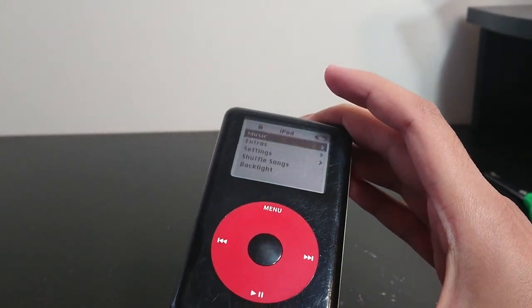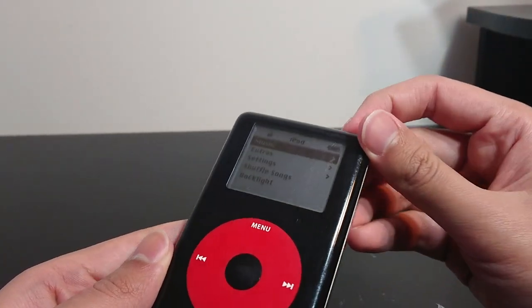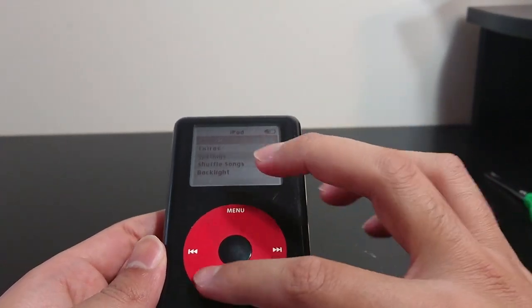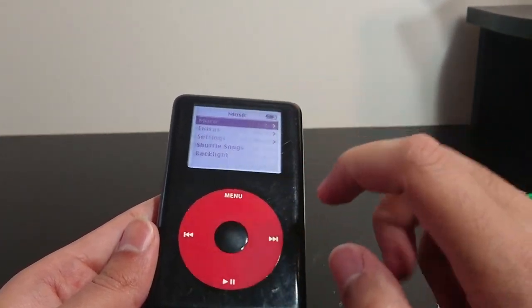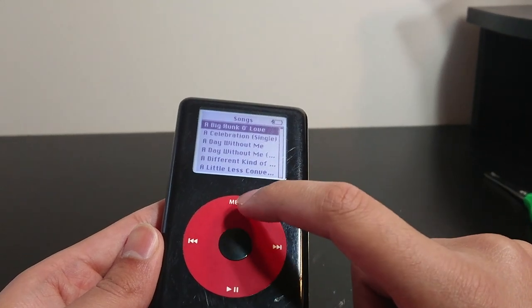So the iPod did turn on. However, the hard drive is slowly dying — that's okay, I guess. At this age, what do you expect? The thing works. The backlight works too. Let's see if there's any music on this thing. Songs — it does have some songs.